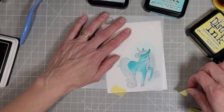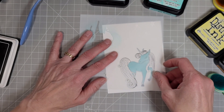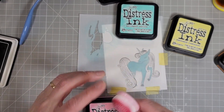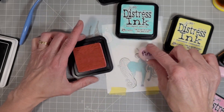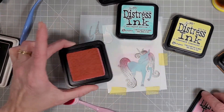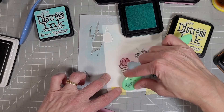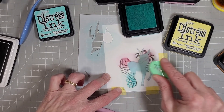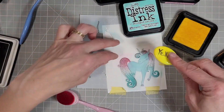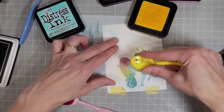Now I'm going to take the stencil off and you'll see that it quickly lines back up so that the mane and tail are the only things exposed, and it masks off the body of our little unicorn. There is actually a little cheek here and I'm going to add some pink which is Kitsch Flamingo, and then I'm going to create a rainbow tail and mane. Rainbows are pretty easy to accomplish using just three primary colors. I've got the Kitsch Flamingo, Salvaged Patina, and Squeezed Lemonade and that creates a fun almost pastel rainbow effect, blending right down from top to bottom of our unicorn's mane and tail.